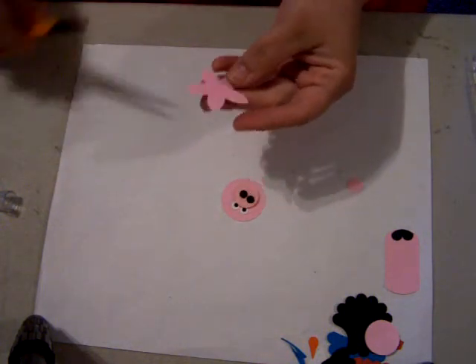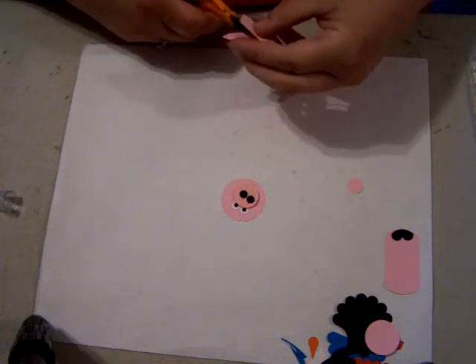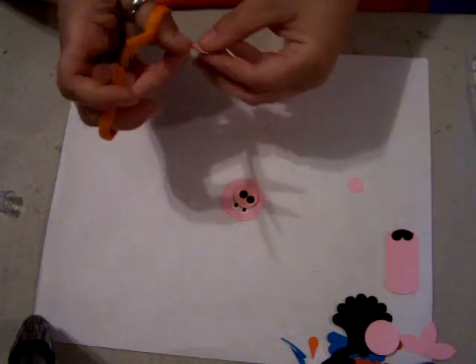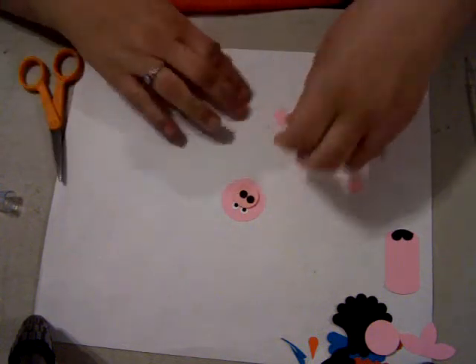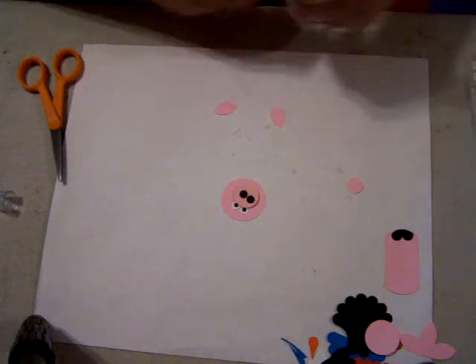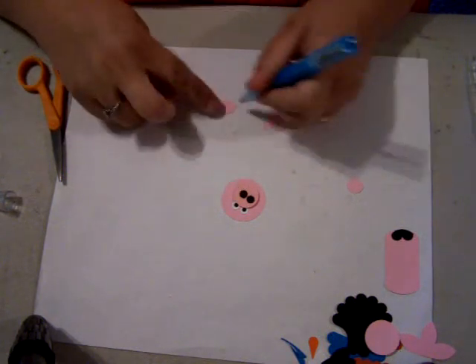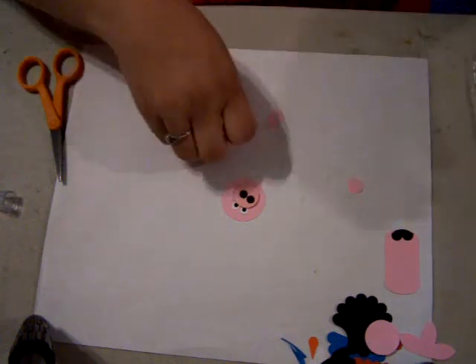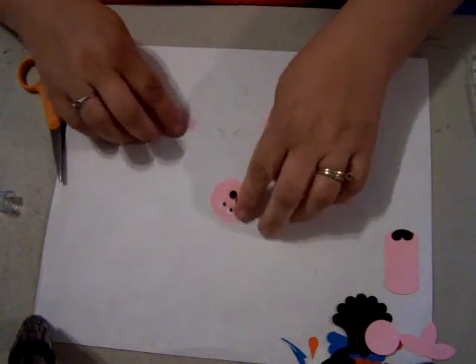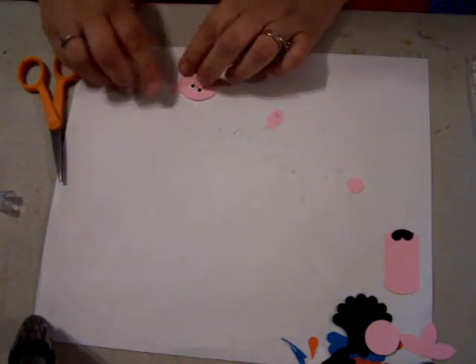Then we're going to take the flower punch and cut straight across, then cut up the middle, so you get two little ears. We're going to put some adhesive on the bottom and then apply the little pig's ears.